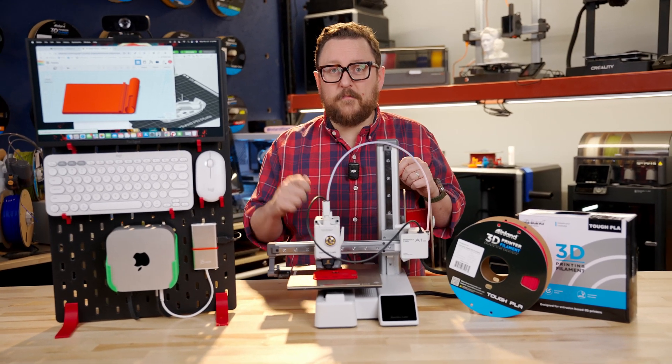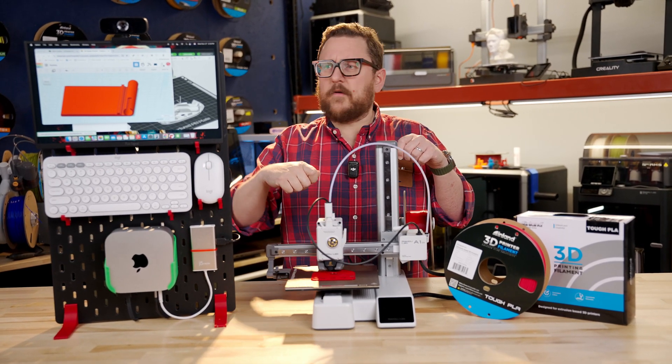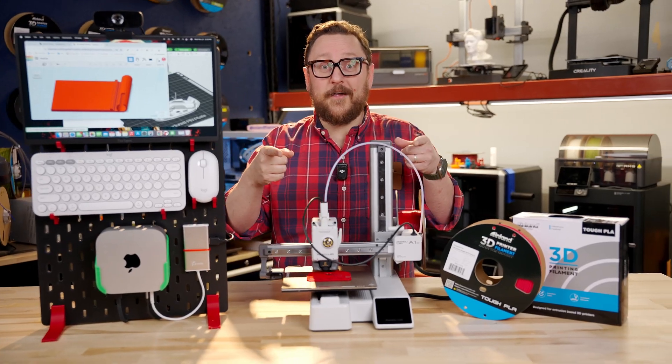We're really excited about this mini micro lab at Micro Center. We'll see you next time in the Maker Lab.